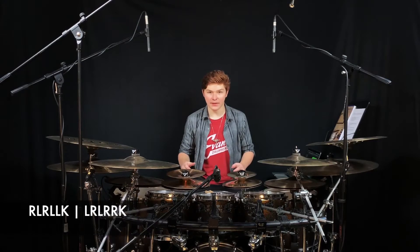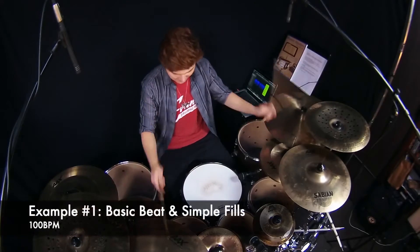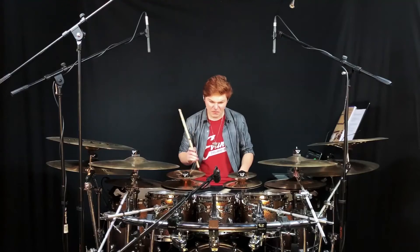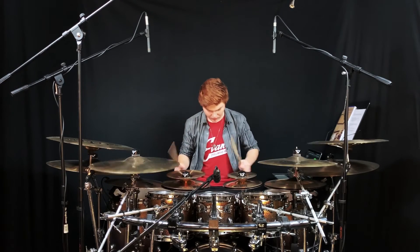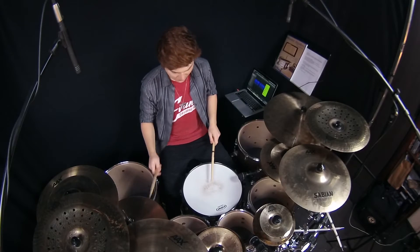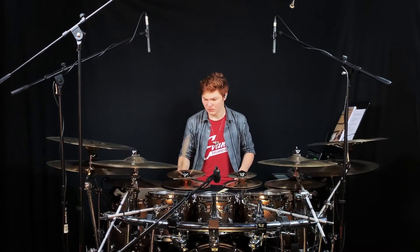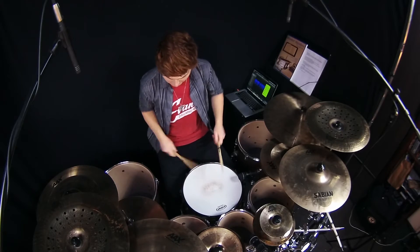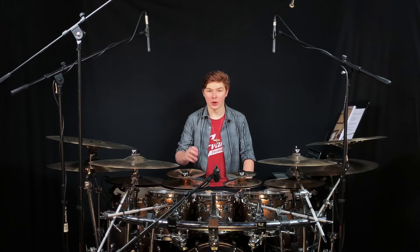With these two patterns in place, we can begin to apply and orchestrate this modified phrase onto the drum set. Now let's take it up a notch, both with tempo and how we're orchestrating it.